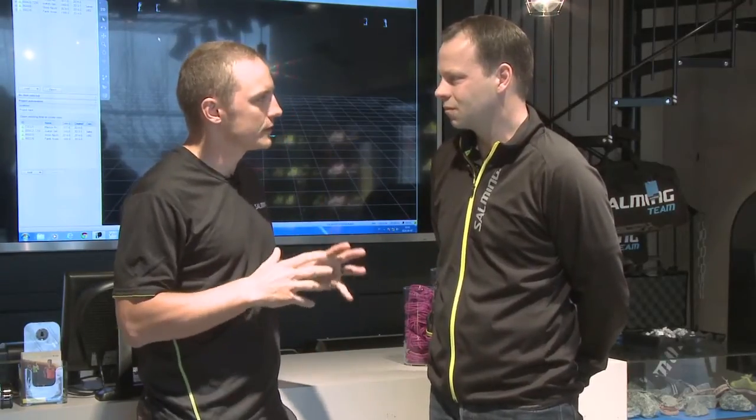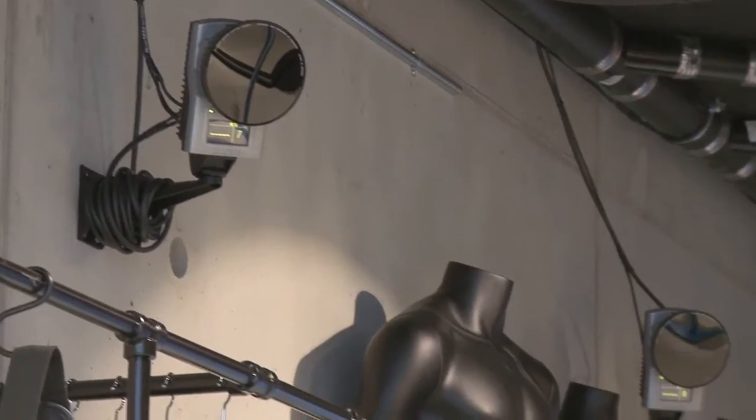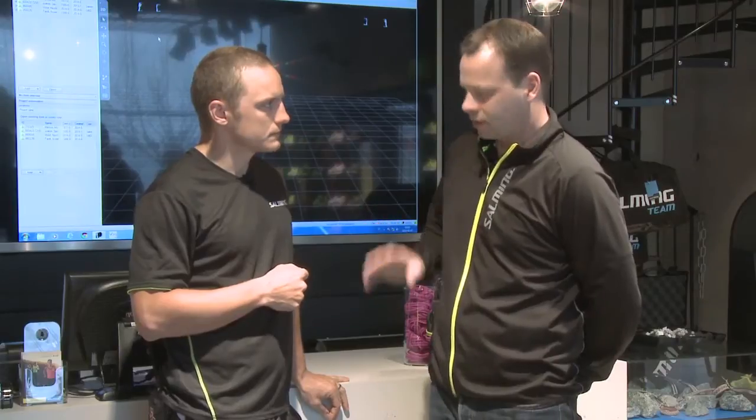I've changed my clothes now and I'm ready to jump on the treadmill and do this test. What kind of testing are we planning to do here? This is a new unique running concept and running test. We are going to put some markers on you and using those cameras in the ceiling to do measurement at 400 frames per second and we can do analysis on your body — every segment, every part, every kind of movement that you do when you're running.